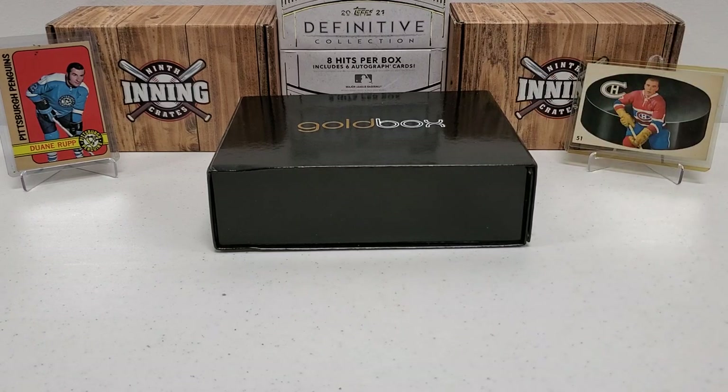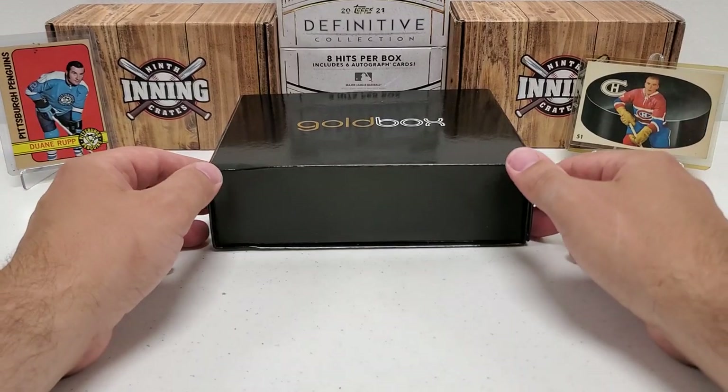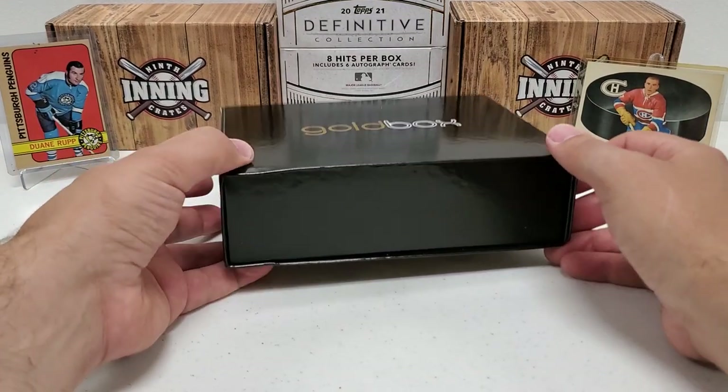That being said, this box, before we get into it, has a cost of $75 Canadian, which translates roughly to about $60, $61 US. That is not a bad deal, especially when the sub box prices just seem to keep going up. This is one that's actually affordable, and it is a very cool design.